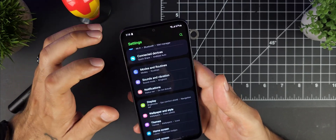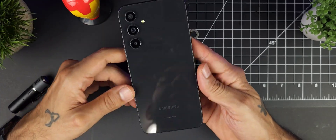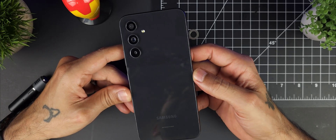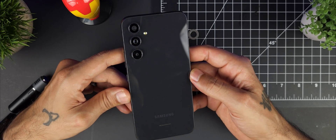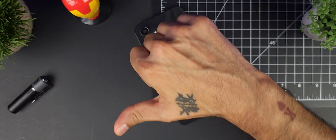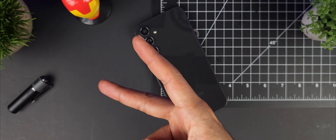Hopefully you're enjoying your brand new Galaxy A54. Thanks for watching — if you enjoyed the video and found it useful, give it a thumbs up. If not, give it a thumbs down. I'll see you next time here on Sick Eric Tech. Peace.